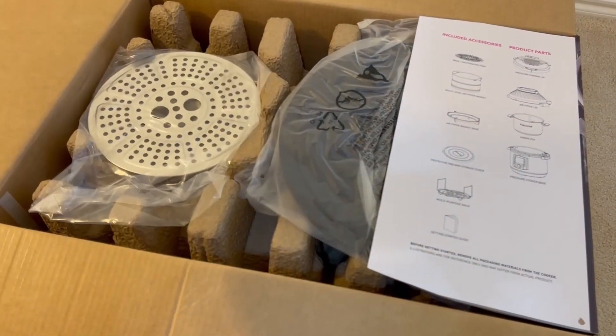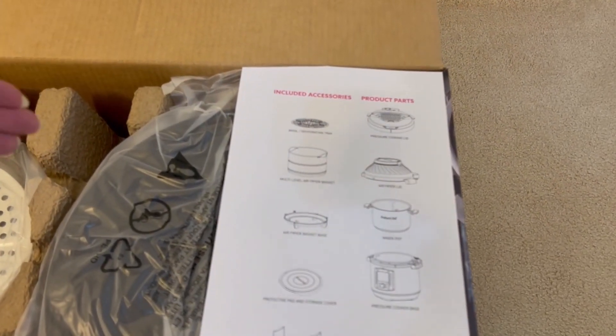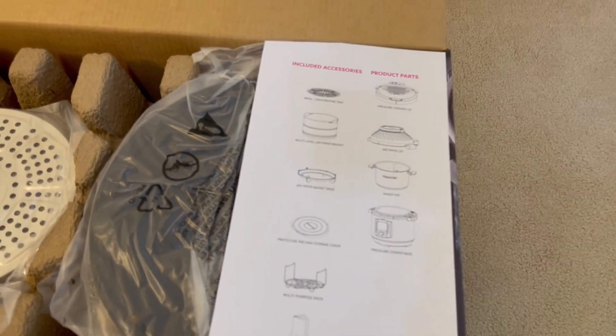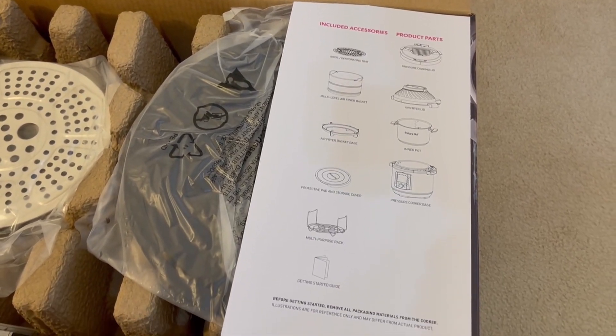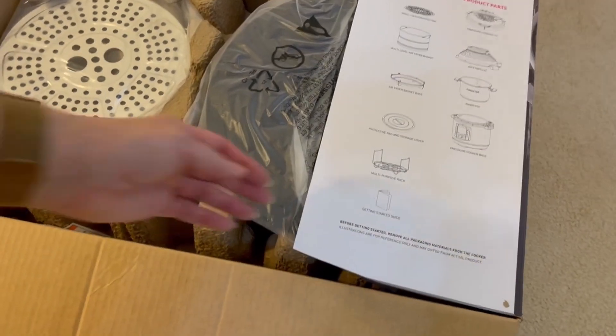Here's your user guide and we've got all these accessories: the broil dehydrating tray, multi-level fryer basket, inner pot, air fryer lid, protective pad and storage cover, multi-purpose rack, and all that good stuff.